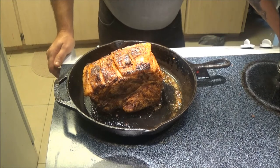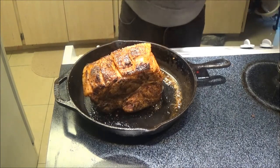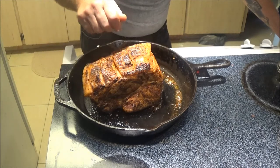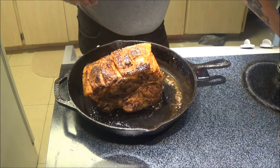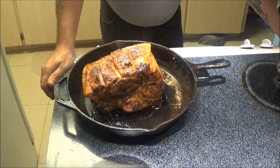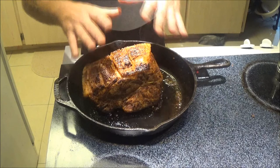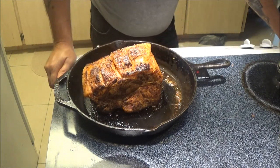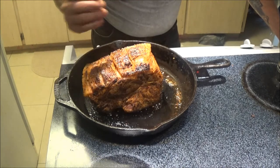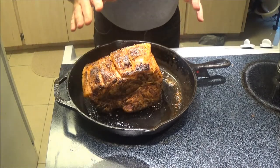I'm going to set the oven for 300 degrees because I'm going to slow cook this without a cover on it — it shouldn't dry out. Every 30 to 45 minutes I'll check it and baste it with the pan drippings. I'm going to cook it open at 300 degrees, about 15 minutes per pound. This is three and a half pounds, so it should take about an hour and a half to two hours. I'm also going to cut up some potatoes to put in the pan — that'll help flavor them as well.